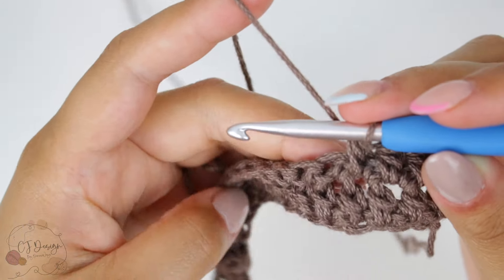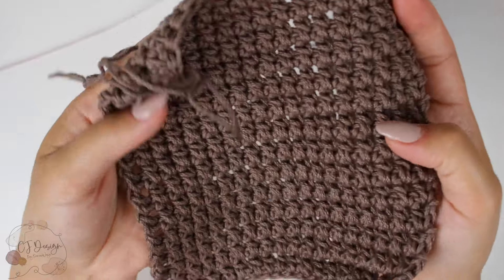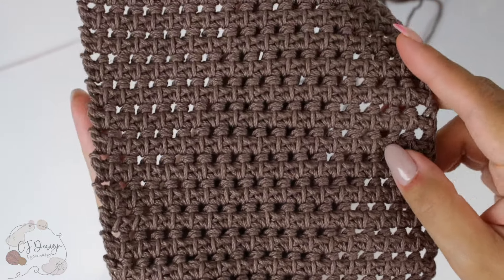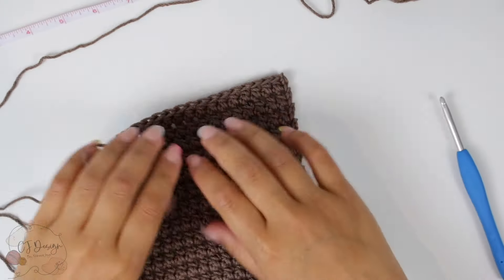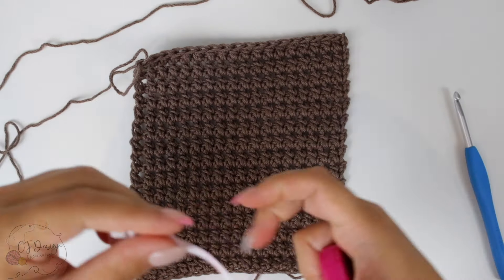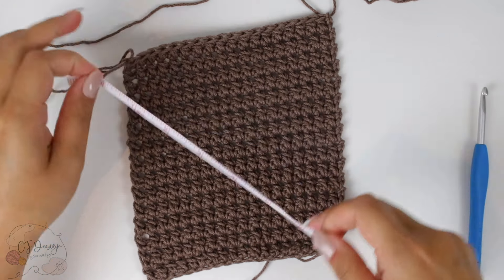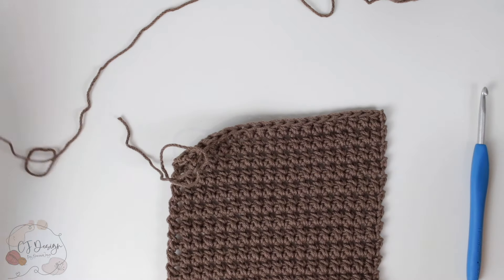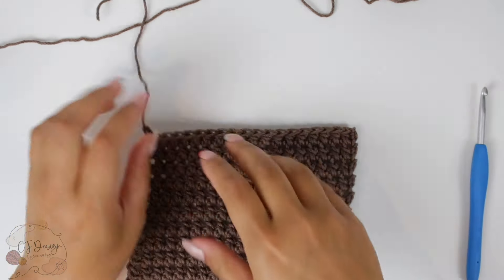Continue until you have a perfect square. Here I'm done with my square and as you can see the front looks very very nice, but the back is also so beautiful — that's what I like about this stitch, it's reversible, so you have two different nice sides. Grab your measuring tape and make sure you have a perfect square: I have six inches by six inches, just a teeny tiny bit more, which is good enough. Now we can cut the yarn and start with the fringes.